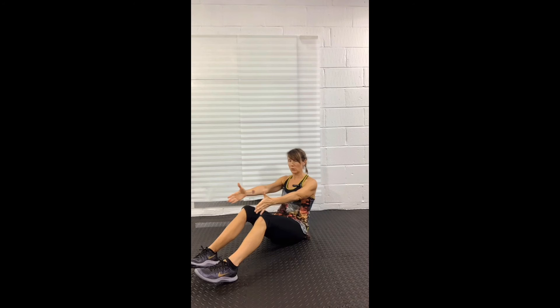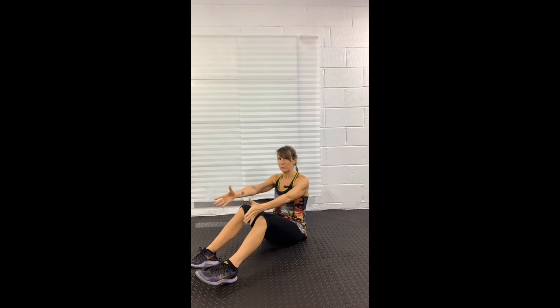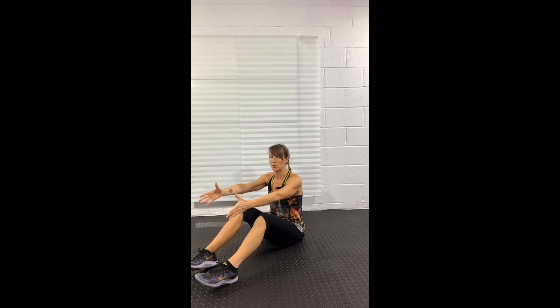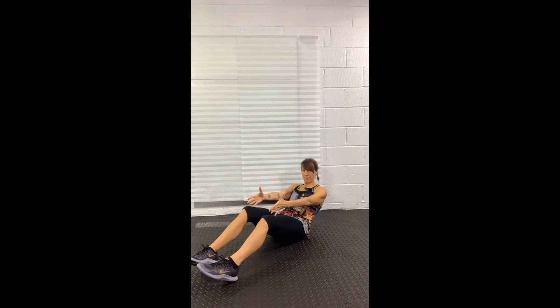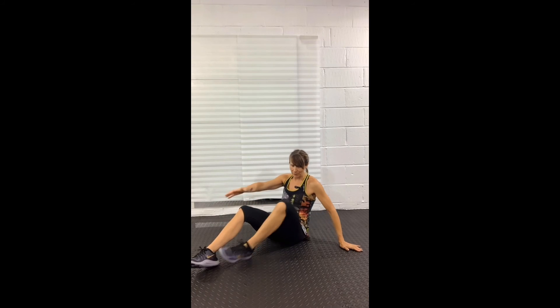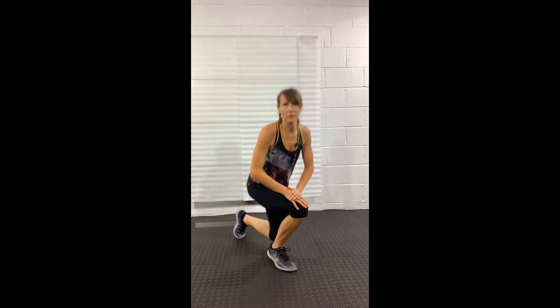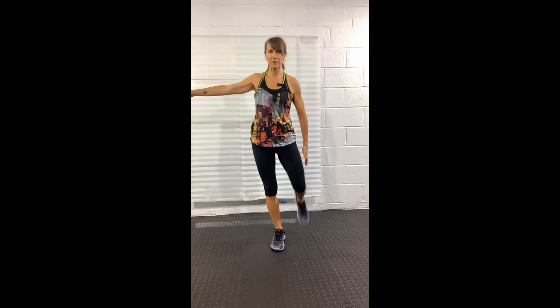A minute is quite a long time if you're a complete beginner. So if you need to take some time out and join back in on any of the moves, you can. Let's have a stretch out. I'm going to stand up for the stretches and start with the legs, holding each stretch for about 10 to 15 seconds.